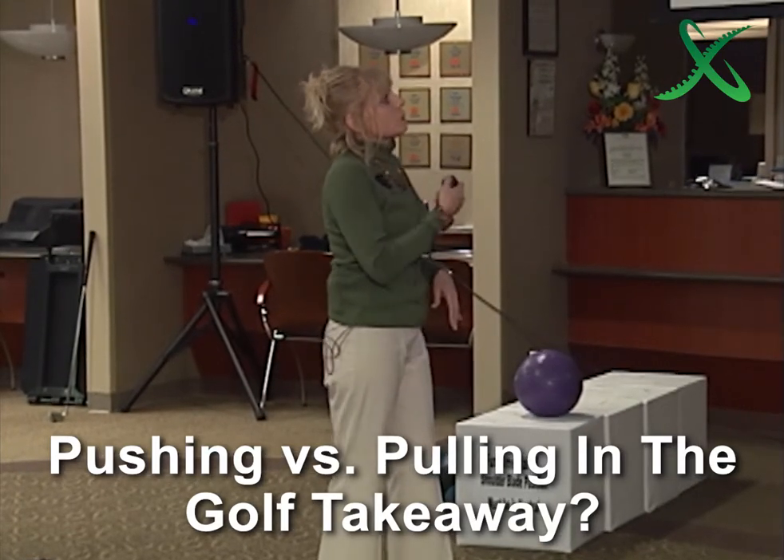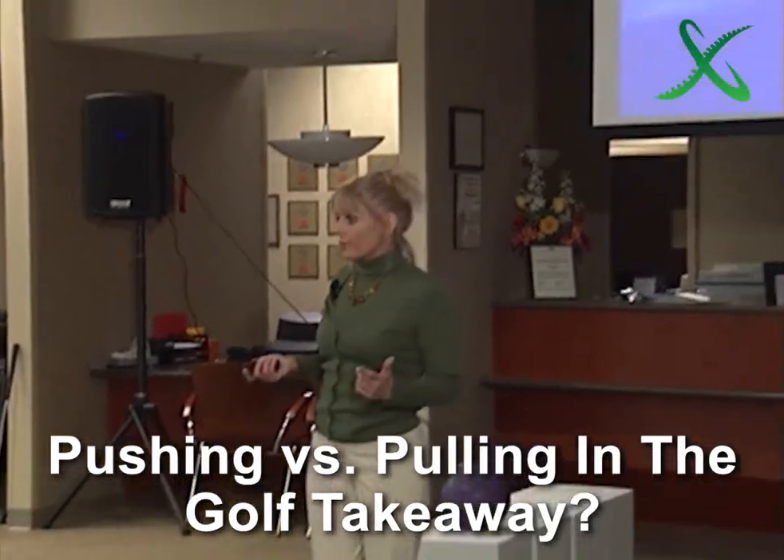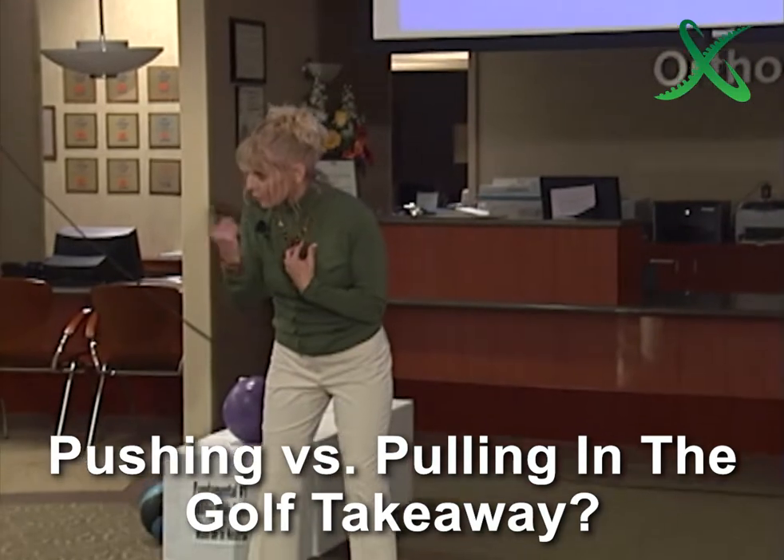Nick's Newton's law — push versus a pull. Did you know that all movement is a push or a pull? You are aware of that. My backswing — I've got two ways to get there.